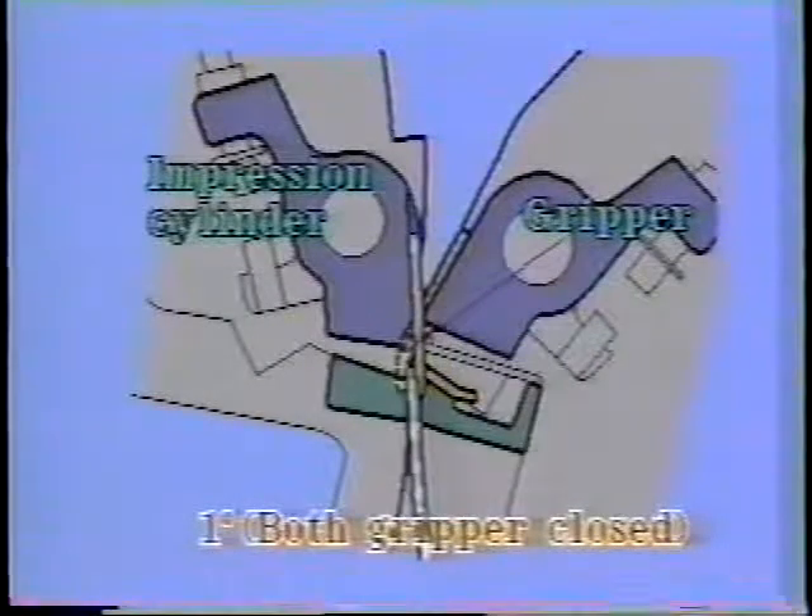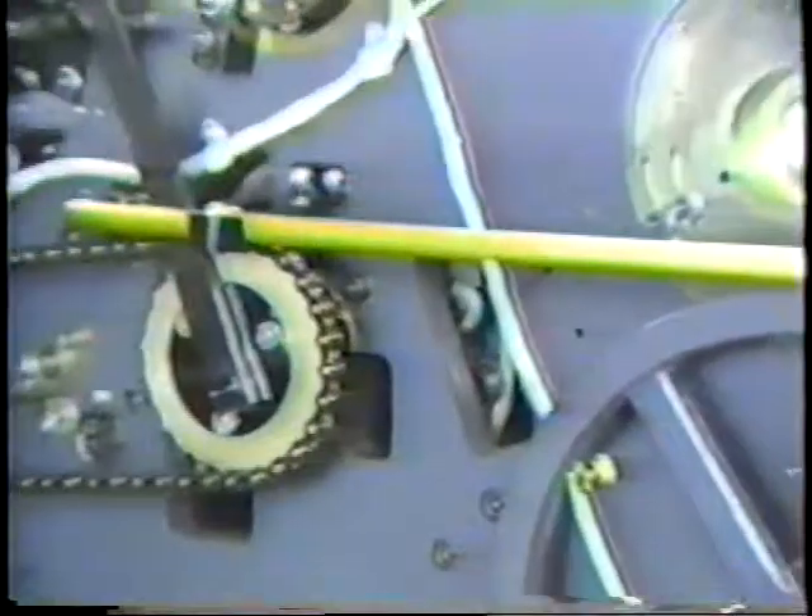Adjust the cam so that the paper feed drum gripper opening timing is 1 degree after the impression cylinder gripper closing timing.